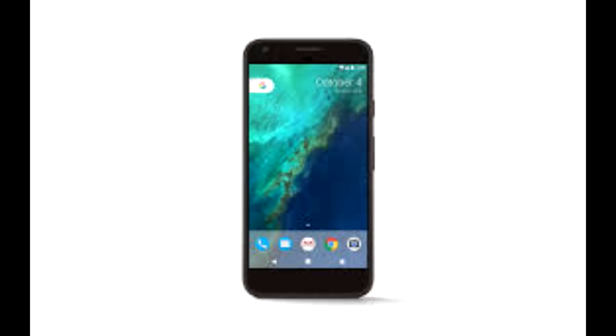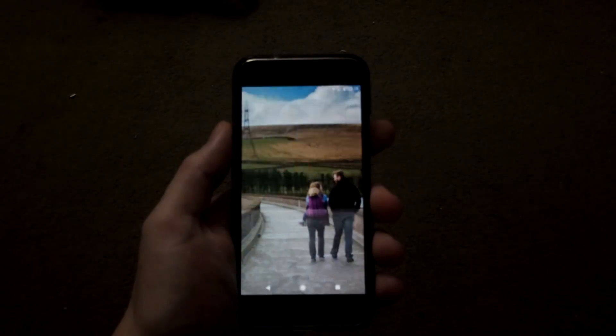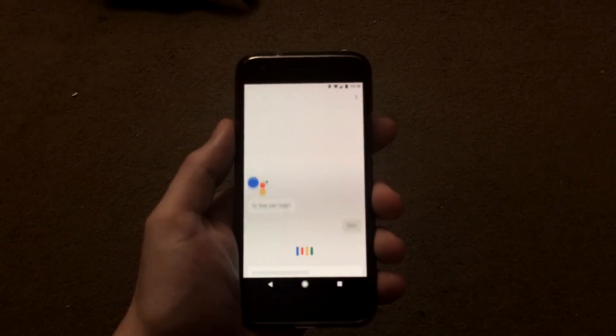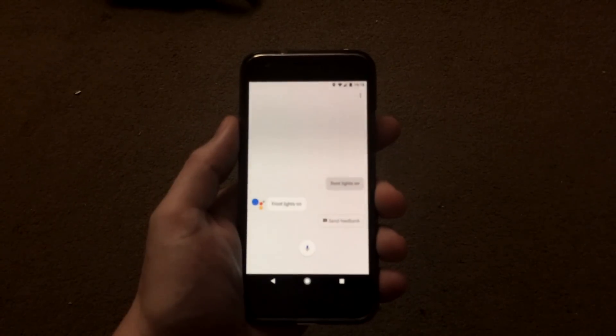I got it controlling the house lights and a couple of other bits and pieces around the house. What follows is a demonstration: Okay Google — front lights on. The assistant confirms and the front lights turn on.